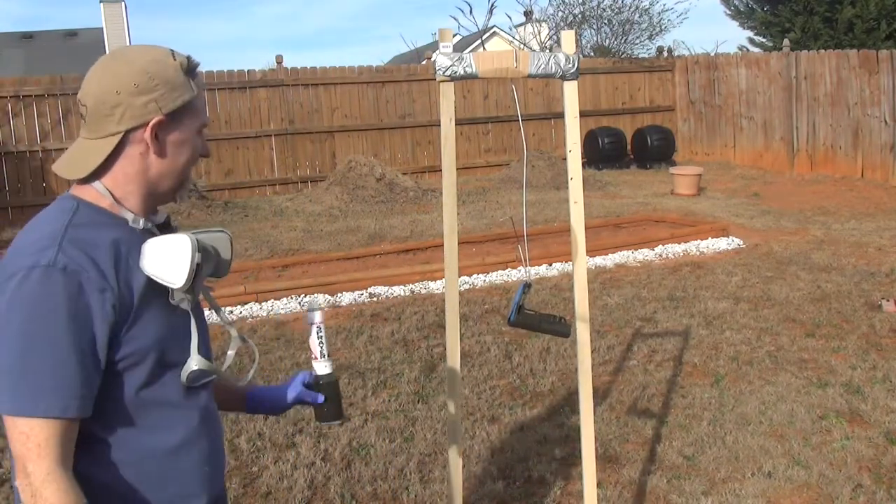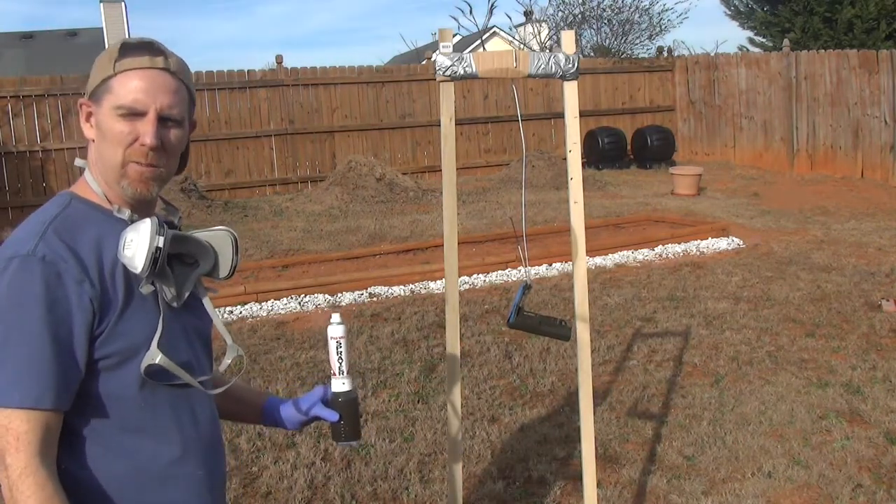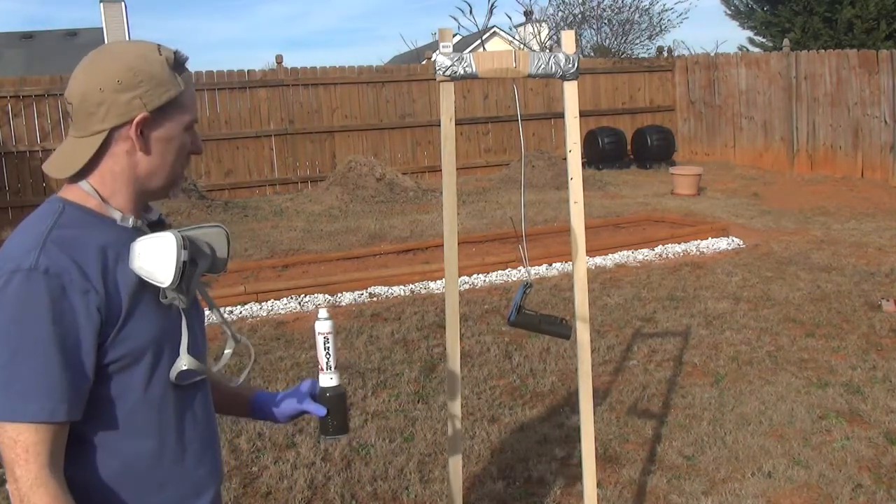All right, we're going to go ahead and let it dry. I think I got it fairly even all over it and we'll see how it turns out. This will take probably a couple of hours.